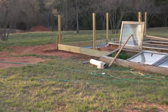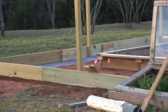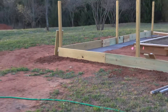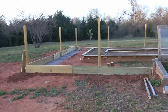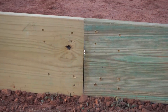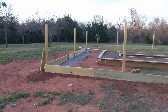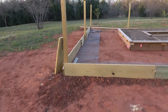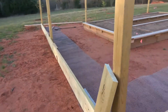We started working on the outside raised bed. Of course they didn't have the lumber I needed, so I'm doing these goofy little seams like this instead of putting them right on the post, because they didn't have the dimensions that I needed.